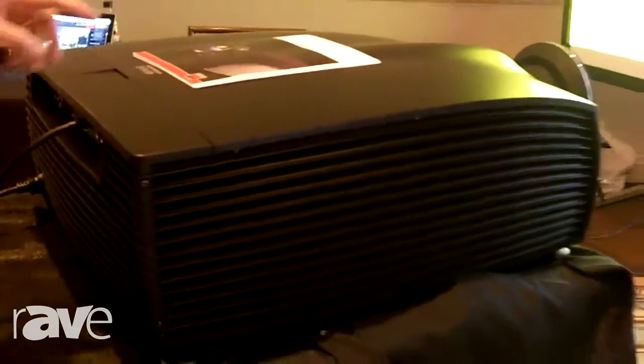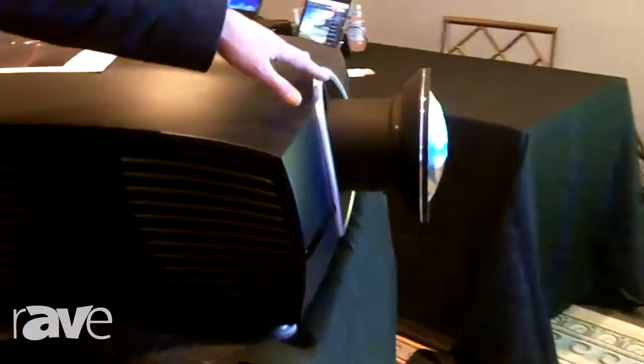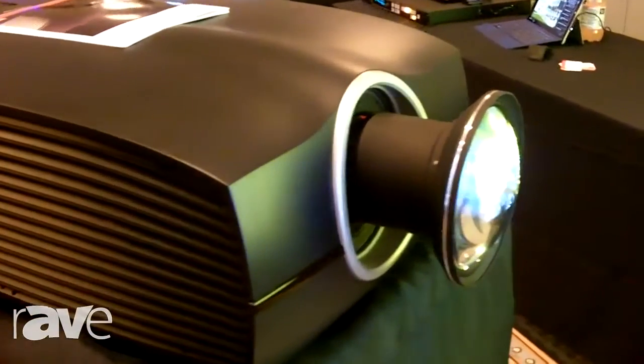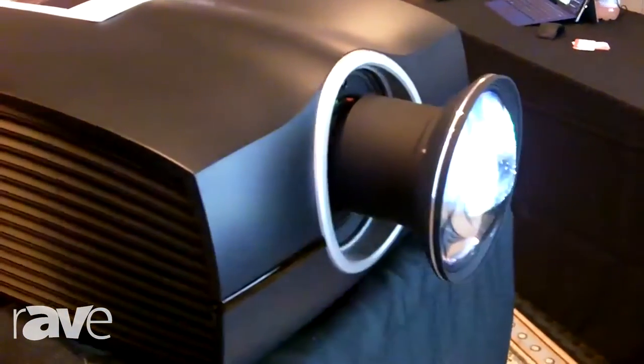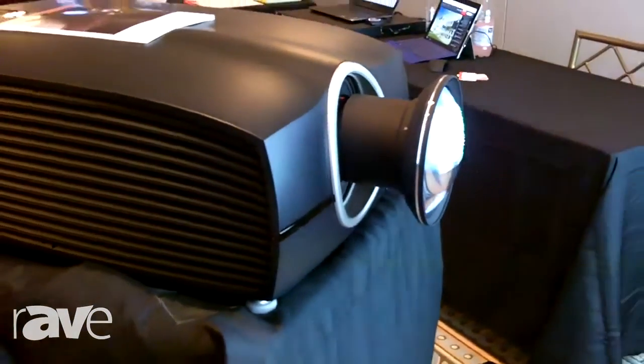We have the ability to apply short throw lensing capability on this — this one is actually our 0.6 lens. We have lenses as short as 0.28 in ultra short throw, on up to 0.95 as a long throw application.